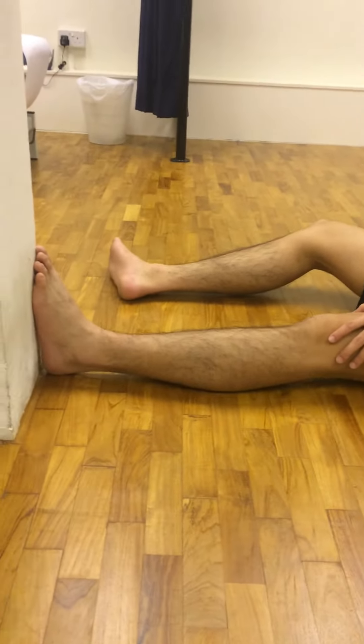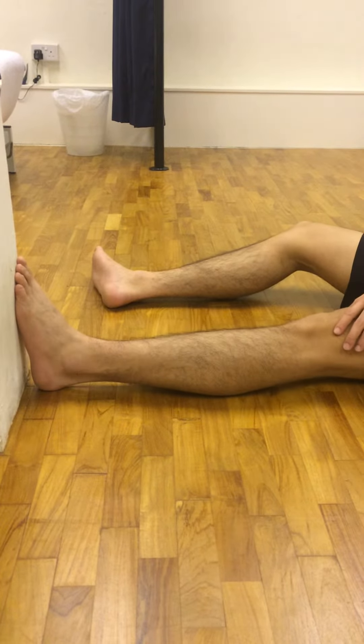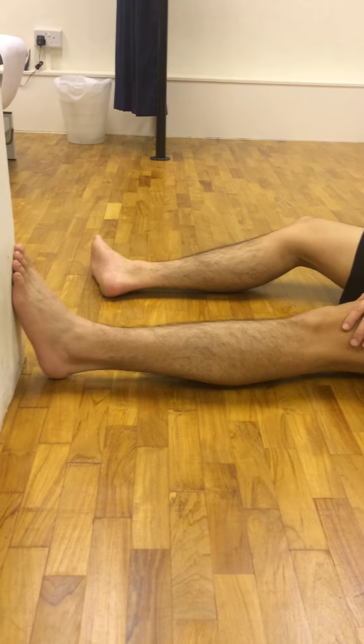Remember to keep your knee locked when doing this exercise. Your foot should not rotate as you are lifting yourself away from the wall.